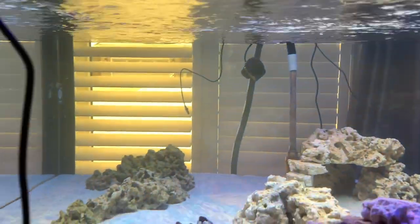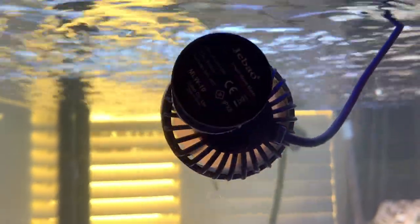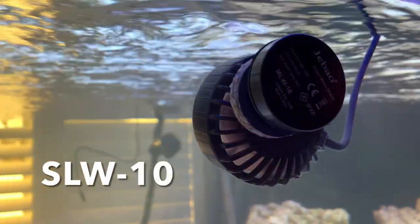The third water movement device I have in here for surface agitation is this little JABO SW10. It doesn't do a lot, but in this little corner here it's keeping the water moving pretty well.